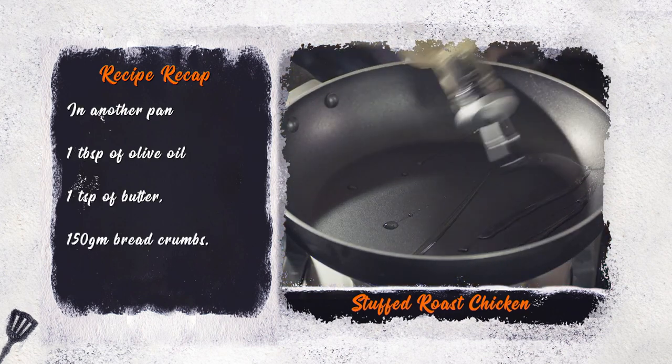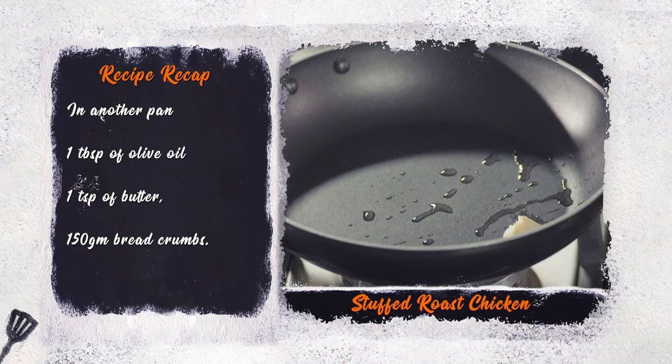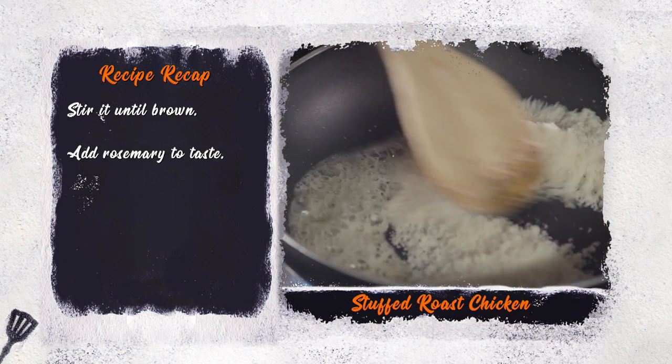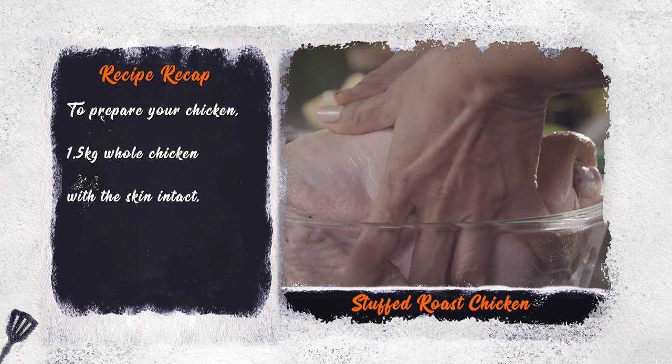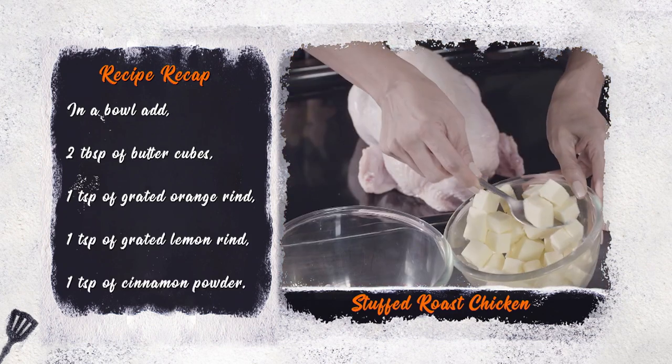In another pan, add 1 tablespoon of olive oil to a hot pan, 1 teaspoon of butter, and 150 grams of fresh breadcrumbs. Stir until it browns and add rosemary for taste. Now to prepare your chicken, you'll need 1 whole chicken with the skin intact. In a bowl,